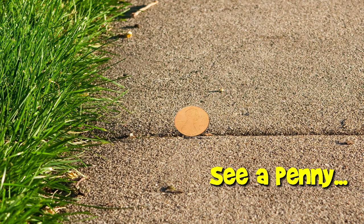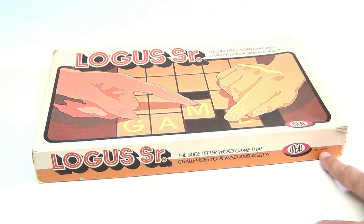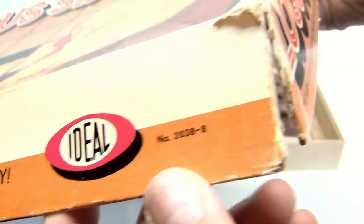You are now watching a Lucky Penny Shop product feature. Hey there folks, it's Locus Senior — yes, there's a Locus Junior for kids. This is an ideal game, its item number is 2038-8. This one is a 1971 edition — it says that right on the cover, 1971 — and here's that number I was telling you about.